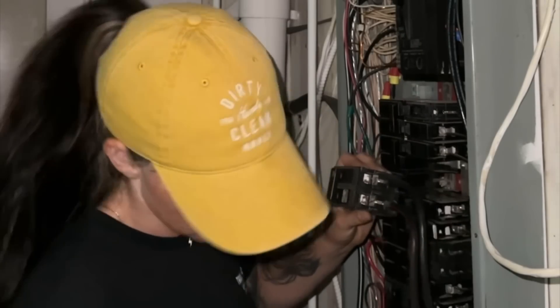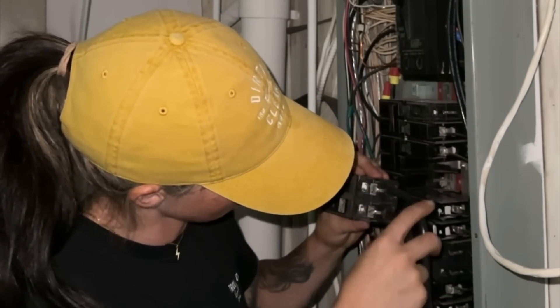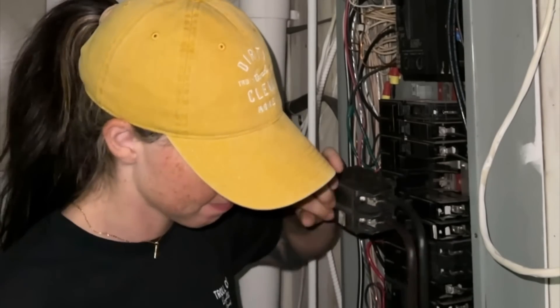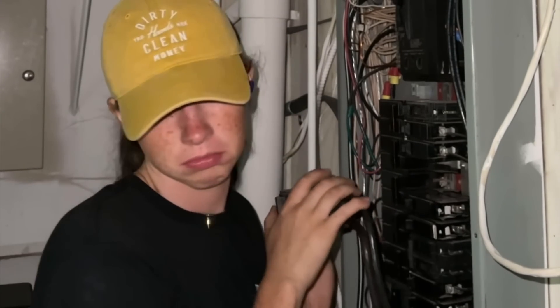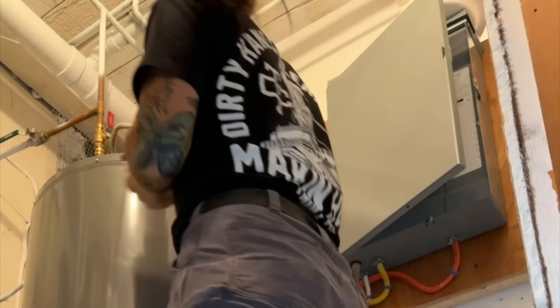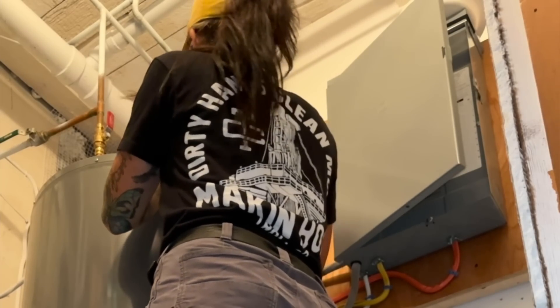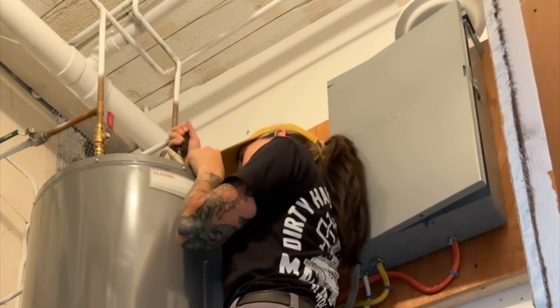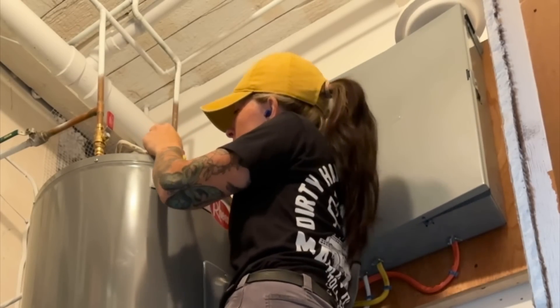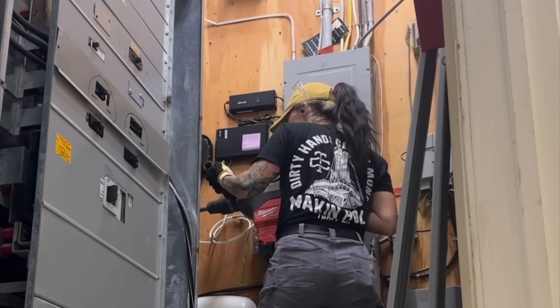I put it all back together and thought through what was going on. I had gotten a call the day before because a plumber was there installing a hot water heater — and sure enough, I found the issue inside the hot water heater. There was a previous nick in the wire at the lock nut that he hadn't noticed since he never made the connections live. I basically just repaired it — stripped it back, put it in new — and we had no more tripping issues.